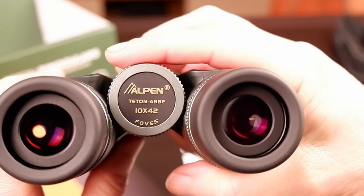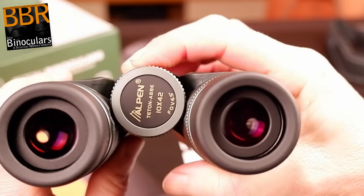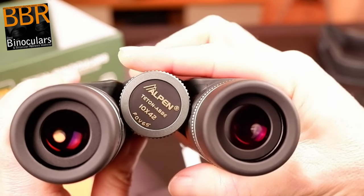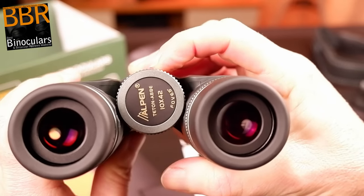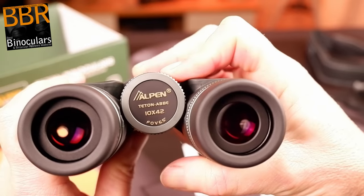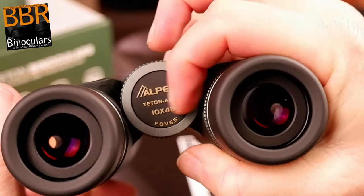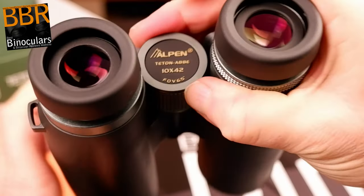In terms of gearing, it takes just over one full turn — about 450 degrees — to adjust the focus from one extreme to the other. This is what I would describe as quite an aggressive gearing mechanism, making it nice and quick to make large focal adjustments, but technically a little more difficult to make fine adjustments. However, I never really experienced any major issue in this regard. Lastly, whilst I like the Alpen-stamped faceplate on the rear of the wheel, it is a little bit of a shame that they decided to use plastic and not metal, as they have done with the rest of the wheel.